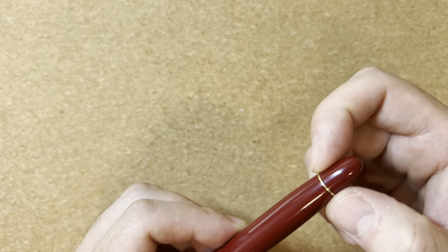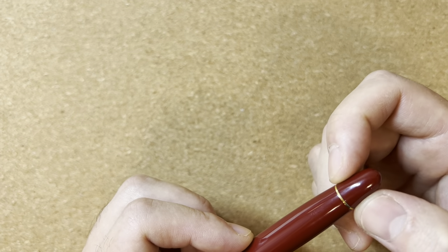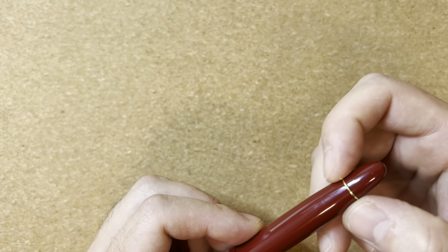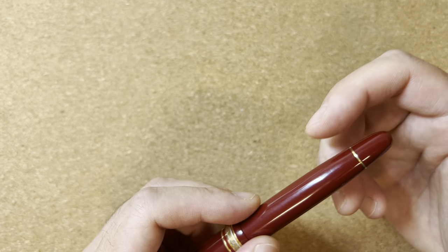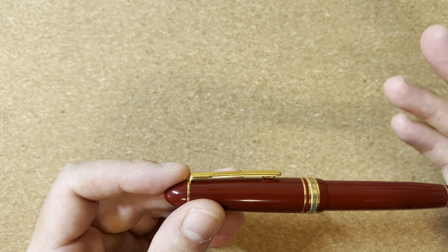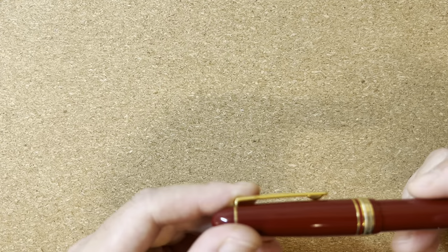What I mean by that is this ring in the back is actually fairly sharp. It's not made in a seamless or smooth way — there's a sharp edge that feels like it could dig into your skin. For a pen of this price, you would think it would feel better; you don't find this type of thing in the competition. The gold plating is also really thin and not particularly good quality, and that's not unique to the President — it seems to be an issue with Platinum overall.